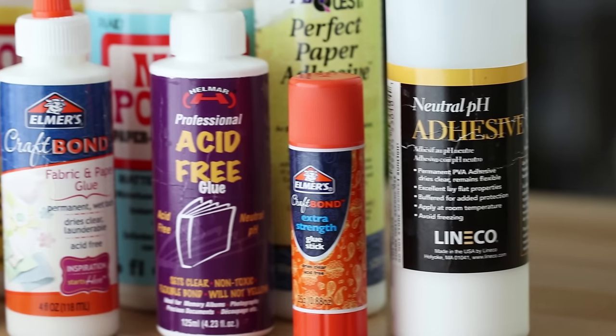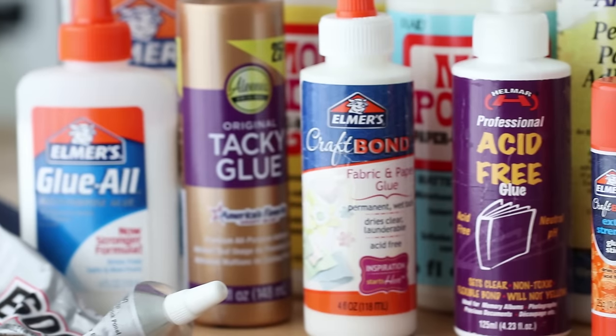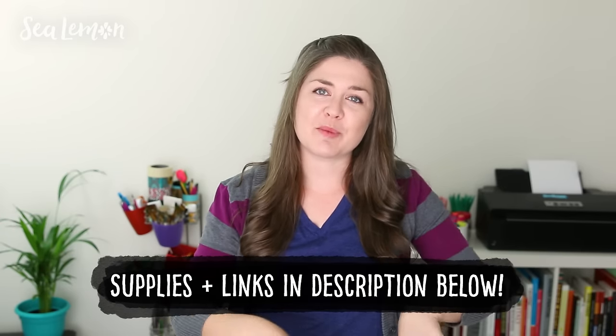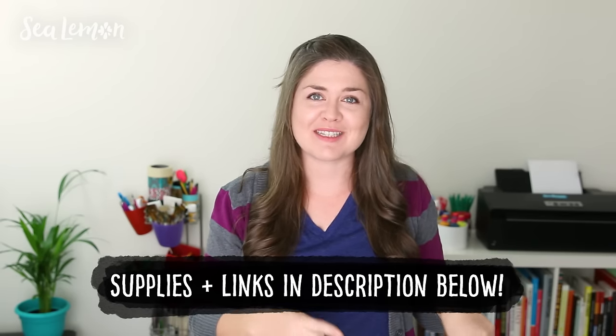I will also show you some substitutes you can try in case you don't have these types of glues, and also go through some that I don't recommend trying at all. This is going to be a full nerd-out session on glue, and I will include all of the links to the glues I mentioned in the video description below, as well as links to the projects that I reference in this video.